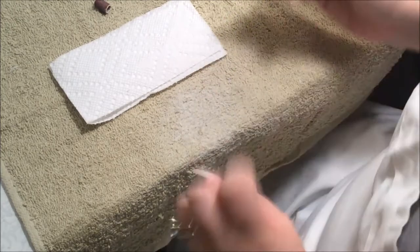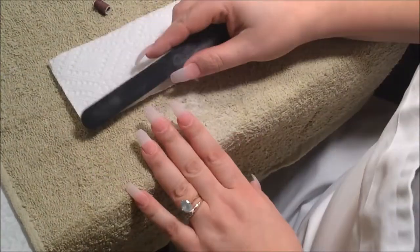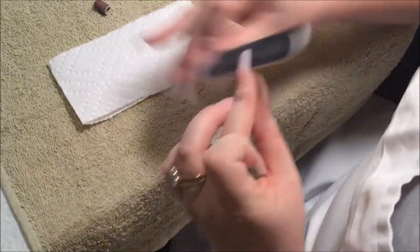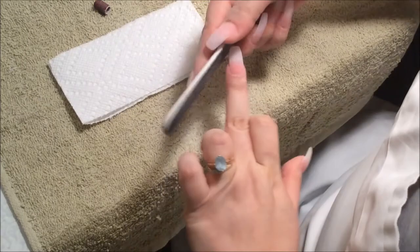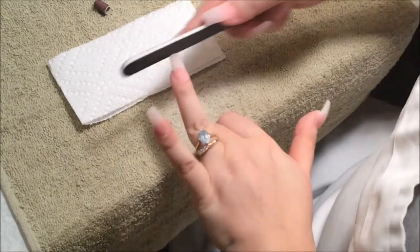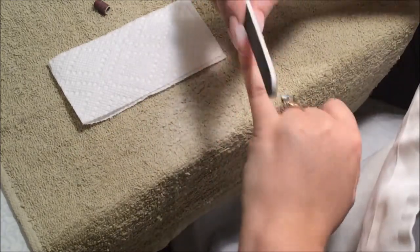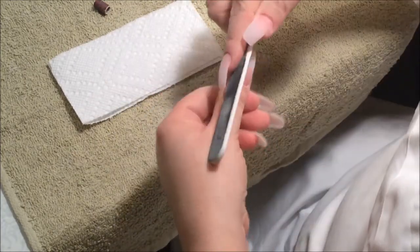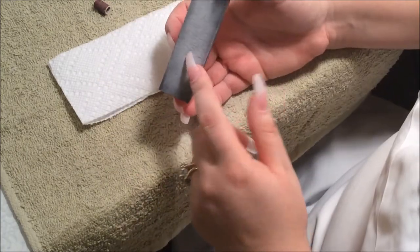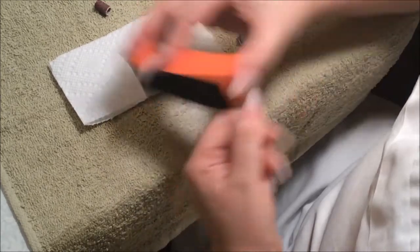Now I'm going to go along the cuticles. Now I'm going to use a fine file and just sand the edges, then use a block to sand the nail to make it smooth.